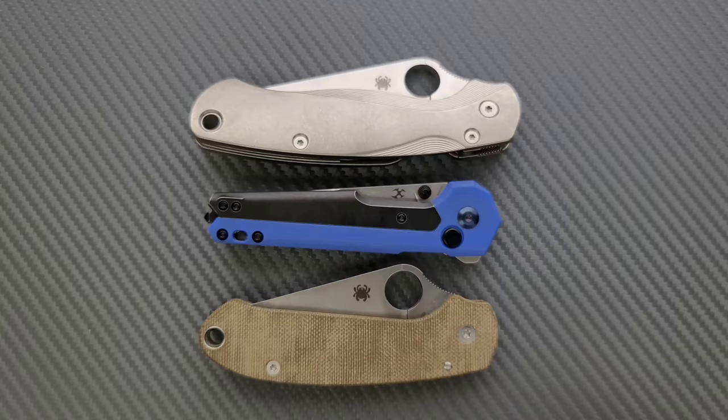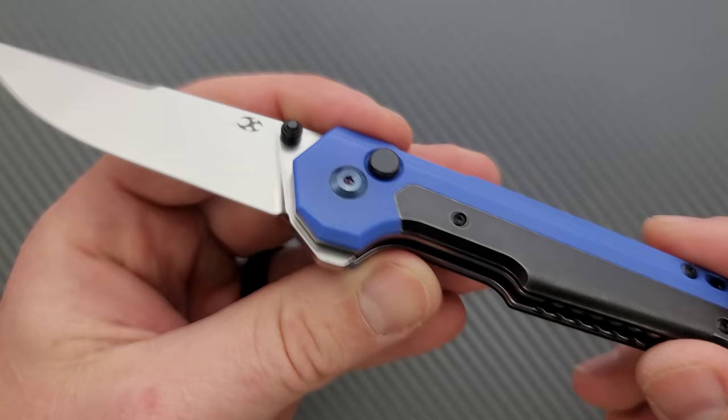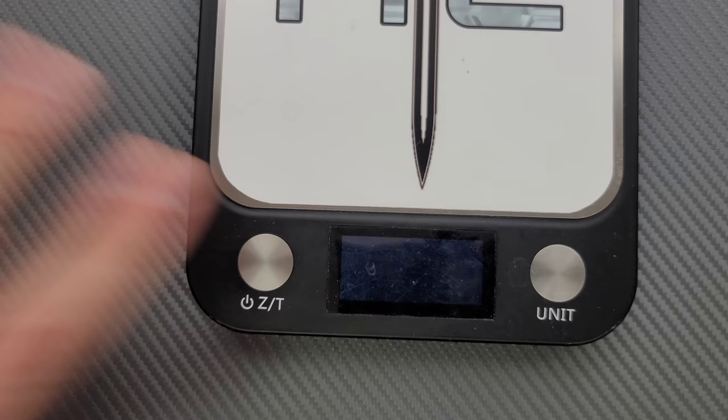What are we looking at for materials? We're looking at S35VN on the blade, and then we have a combination of steel liners, G10, and titanium all on the frame. It's an odd combination, but the way that they did it, it's pretty cool.